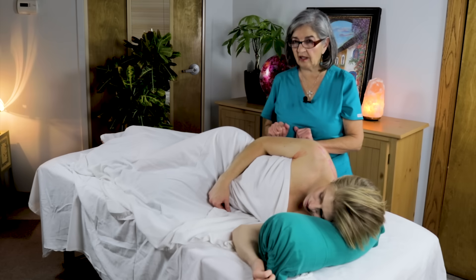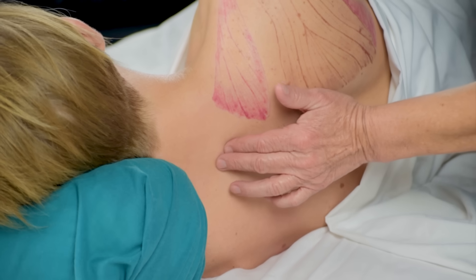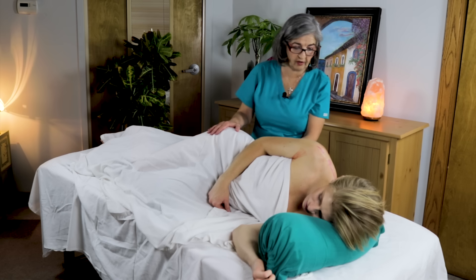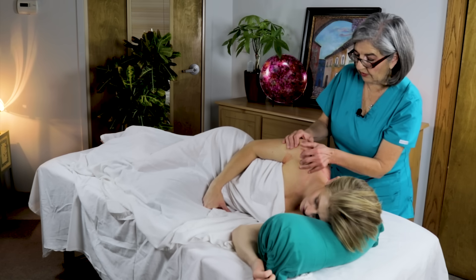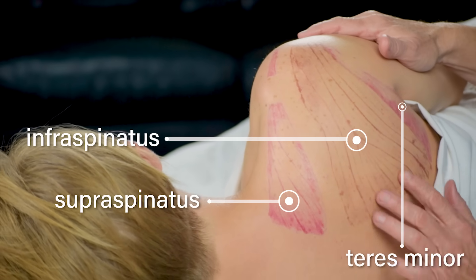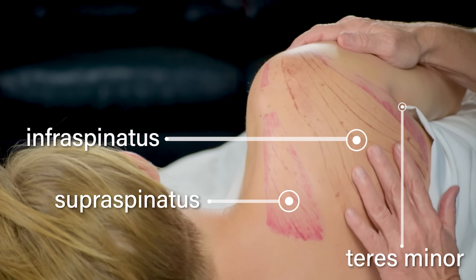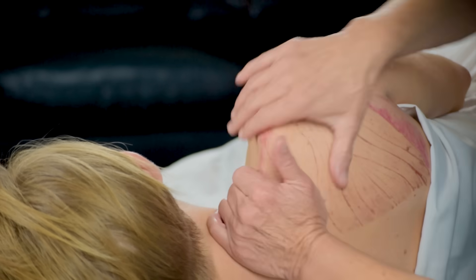Now we've turned the client into a sideline position. You want to make sure that you're supporting the cervicals, that her back is nice and straight from C1 to C7, T1 to T12, and the lumbar area, with the top leg supported and the bottom leg straight so she doesn't put pressure on her hip. From here you can really access all three posterior rotator cuff muscles — you can clearly see the scapula and the supraspinatus, infraspinatus, and teres minor. The spine of the scapula is right here; the supraspinatus is in the supraspinous fossa, the infraspinatus is in the infraspinous fossa, and the only one not in a fossa is the teres minor.